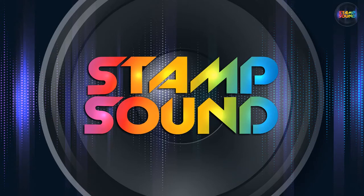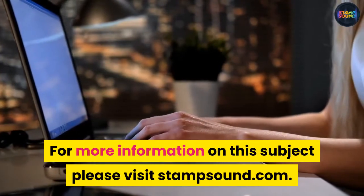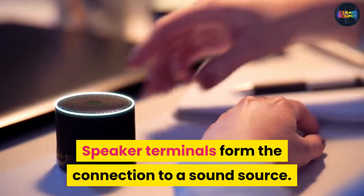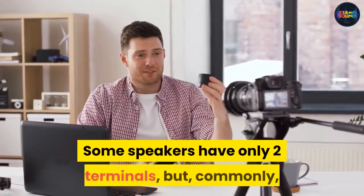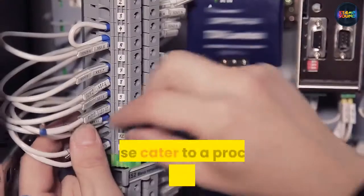Hi, welcome to Stamp Sound. For more information on this subject, please visit stampsound.com. Speaker terminals form the connection to a sound source. Some speakers have only two terminals, but commonly better quality speakers have four.